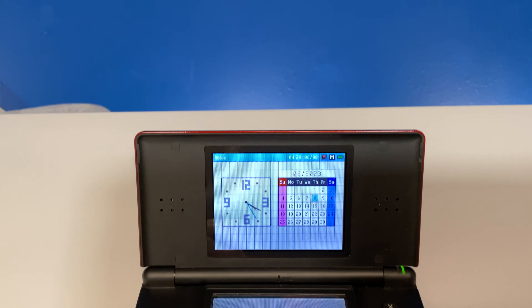The Nintendo DS and DS Lite family of handheld systems are pretty awesome on their own, but once you level them up to play backups of over 4,000 games from the Game Boy, Game Boy Color, Game Boy Advance, and NES libraries, they're in a league of their own. Grab your Nintendo DS and your PC — you're about to learn something new.